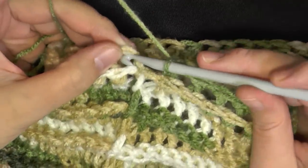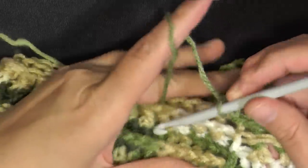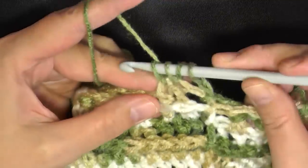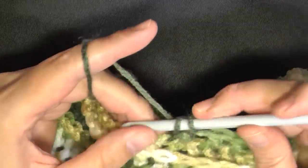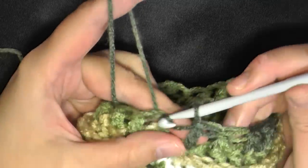When you get done with round 22, slip stitch on the post of the chain 2. For round 23, chain 2, and for this round you'll be doing a double crochet decrease in each stitch around. So instead of doing a double crochet after each decrease, you're just going to go right in and do another decrease — keep double crochet decreasing all the way around. If you get to the end and only have one stitch left, just do a double crochet in it, and then slip stitch onto the post of the chain 2.